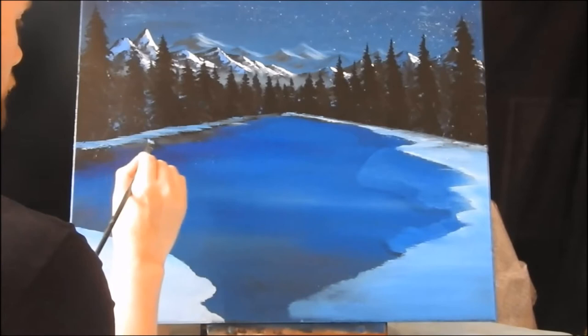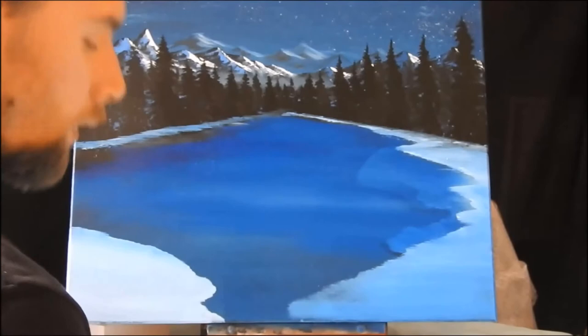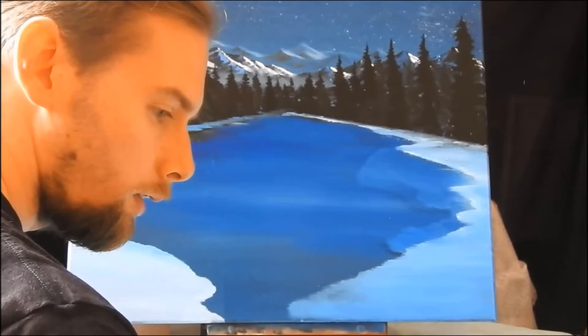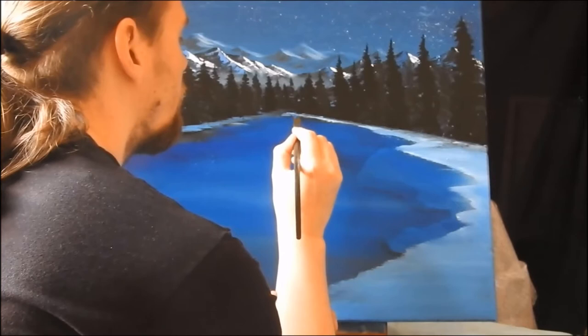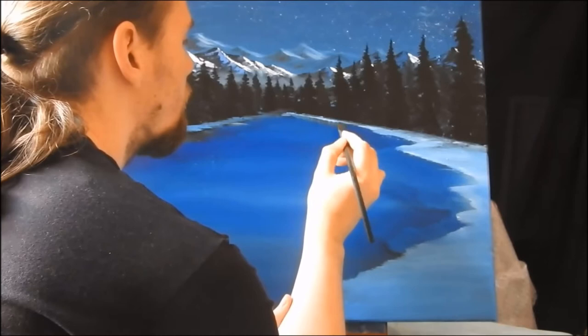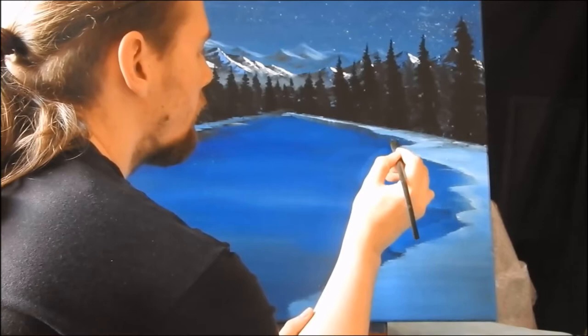Brush strokes when they're going down have a very different look to brush strokes that are coming up. Clean the brush, and then we're just going to go into a little bit of black, a little phthalo blue, and a touch of white. I'm going to make a little ridge on the end of the bank — that should give another 3D effect. We're essentially just pulling straight down because that area is already wet. It'll be darker because there's less light hitting it, and on the opposite side it'll actually be a little lighter because there's more light hitting it.